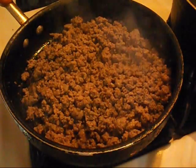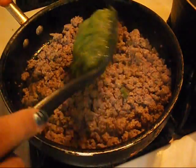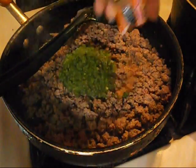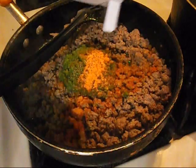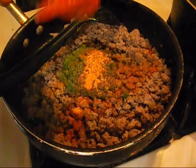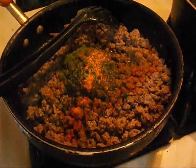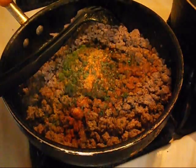Now that I've drained the grease from the meat, I'm going to start to spice it up. I'm going to use a spoon and a half of sofrito — just one and a half. I'm also going to put a pack of sazon to give it the orange flavor, some black pepper, a little bit of parsley, a little bit of ground cumin, and a little bit of adobo.